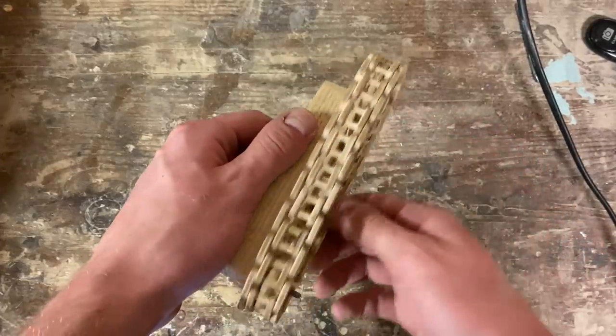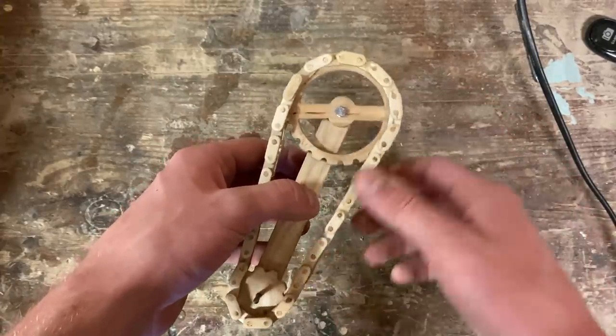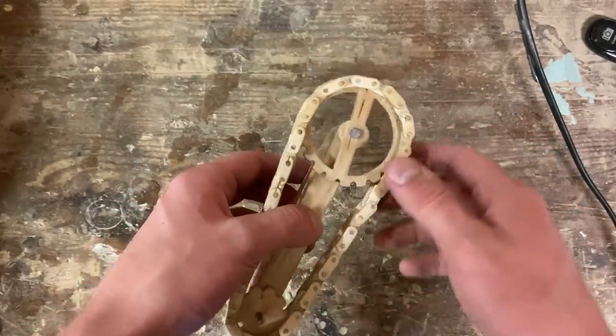Before I go, here's a little sneak peek at a valve timing chain for my next V8 engine I'm building, so stay tuned for that.